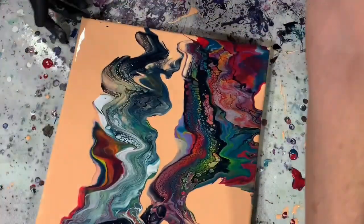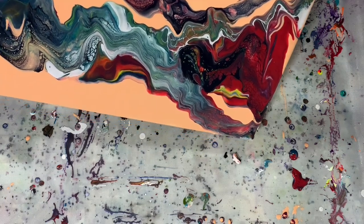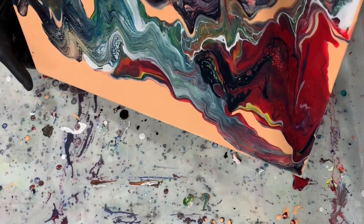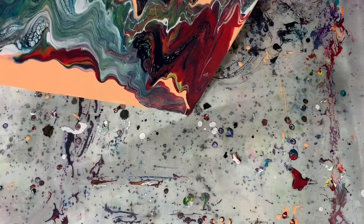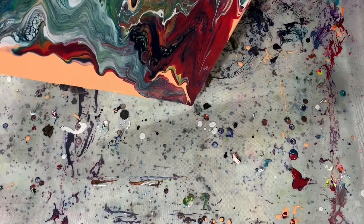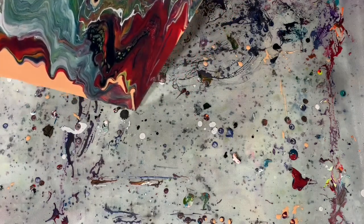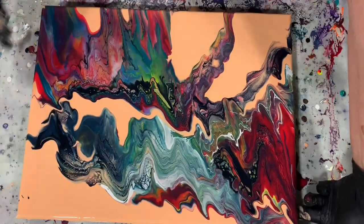Let's turn it this way so you can see the tilting going on — just trying to pull out some of these cells. My paint is moving just pretty slow here, that's okay. Tipping it down to this corner here, and I really do like that — that looks really nice. I'm going to tip it back.